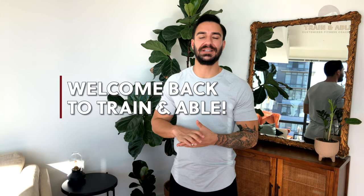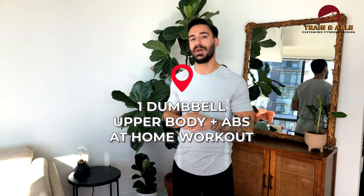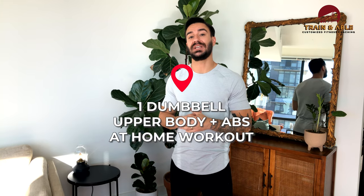Hey everybody, welcome back to Training Able, where we help you become fit, happy, and confident through custom tailored workouts. It is Wednesday, so we're going to get into a one dumbbell upper body and abs at-home workout.